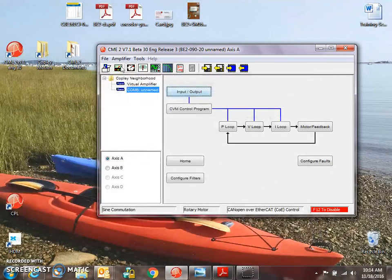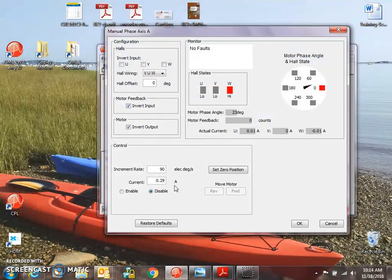Tools, Manual Phase, Enable — enables a vector of current. As I press and hold the forward button, the current vector and black needle rotates and the halls get decoded. As we move forward with no load, there may appear to be a little lead for the red indicator ahead of the black needle. Same thing with reverse — a little lead ahead of the black needle. If we did have a hall offset based on the mounting of the feedback device, we may see a little more lead in one direction and perhaps a lag in the other.